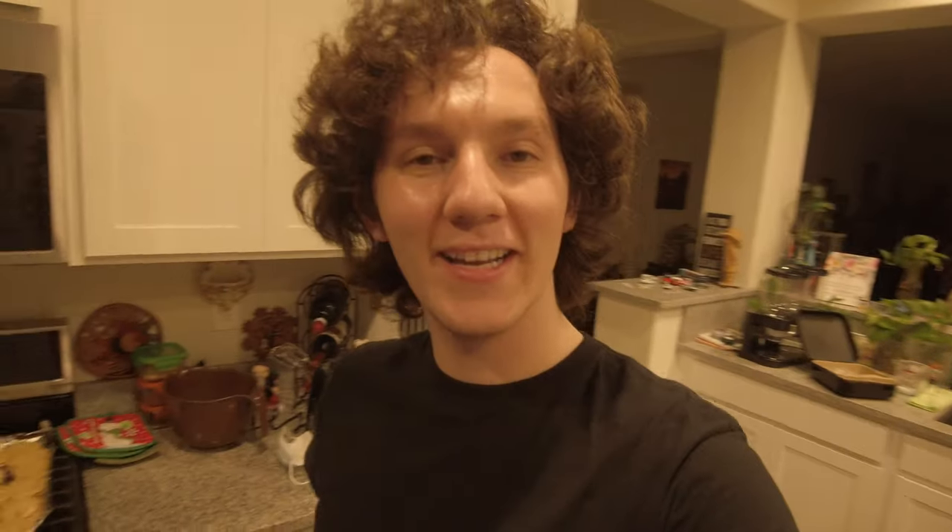Anyway guys, I hope you enjoyed today's episode. I hope you learned something about baking — I don't think you did, but that's okay. The recipe will be down below. The cookies are not bad. I will see you in the next one.